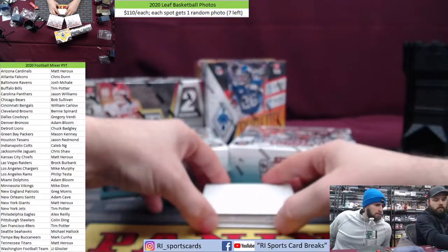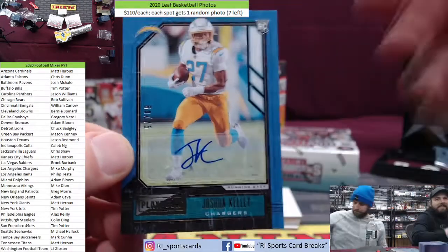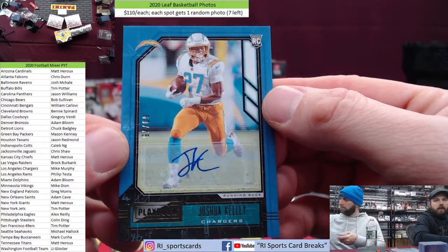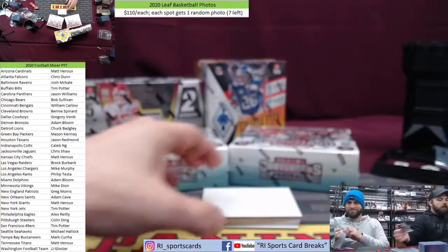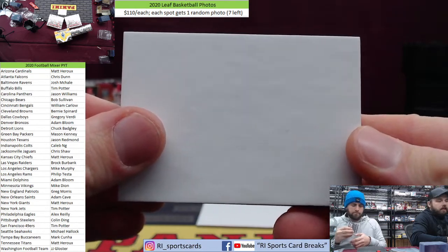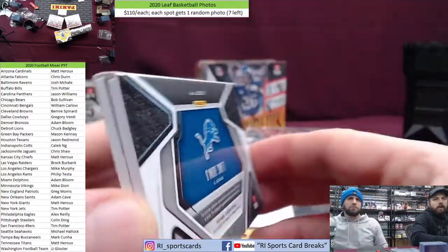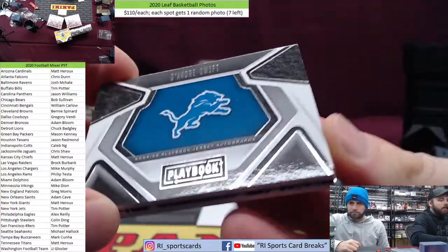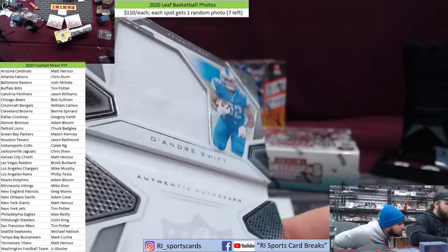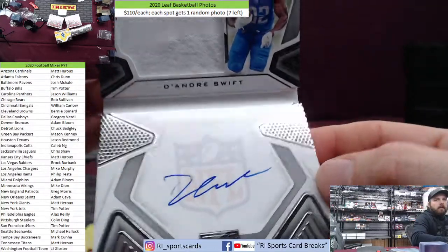Playbook base goes in the 55s. Oh man, saw the Charger logo — 60 out of 75, Joshua Kelly. We need regular sleeves — give it to Joshua Kelly, going to the Charger spot. Good luck on the book. We got an auto in our one box in the mixer — it's a rookie Playbook jersey. It is DeAndre Swift, 41 out of 199. Nice on-card on the bottom, a patch up top — that's the patch. Lion spot, there you go, Chucky B.